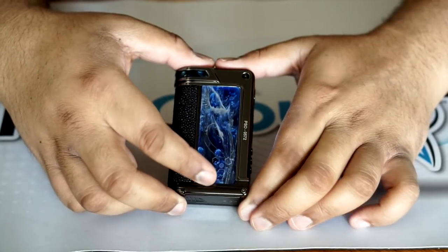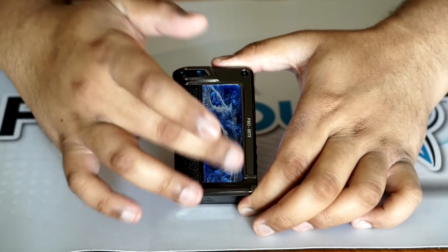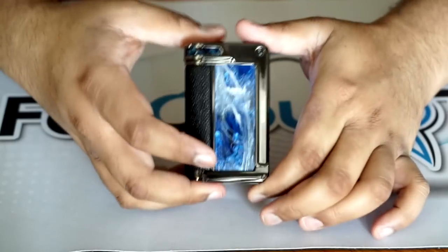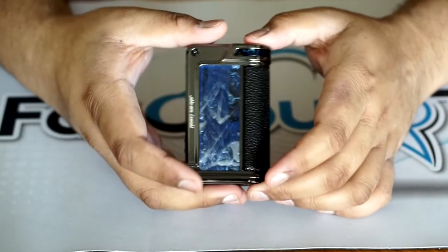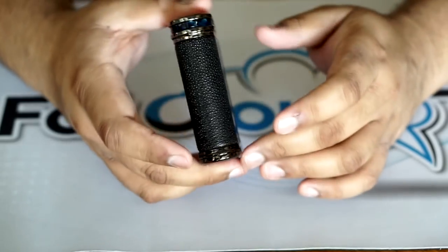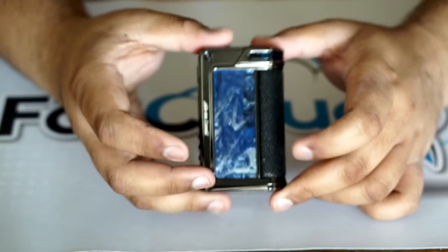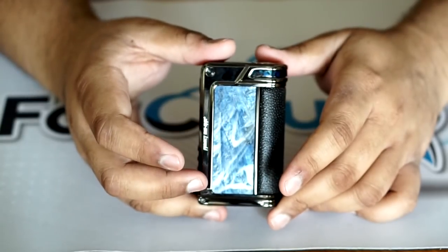It does have the Project Subliminal logo here — it's kind of etched in; you can feel where it's etched in, but that's a nice little touch. Overall, it's a beautiful device. This is probably one of the best-looking devices that Lost Vape has released with the Project Subliminal Edition. It's just really nice looking, it feels great in hand, and best of all for me, I love the DNA board — so being powered by a DNA250C is awesome.